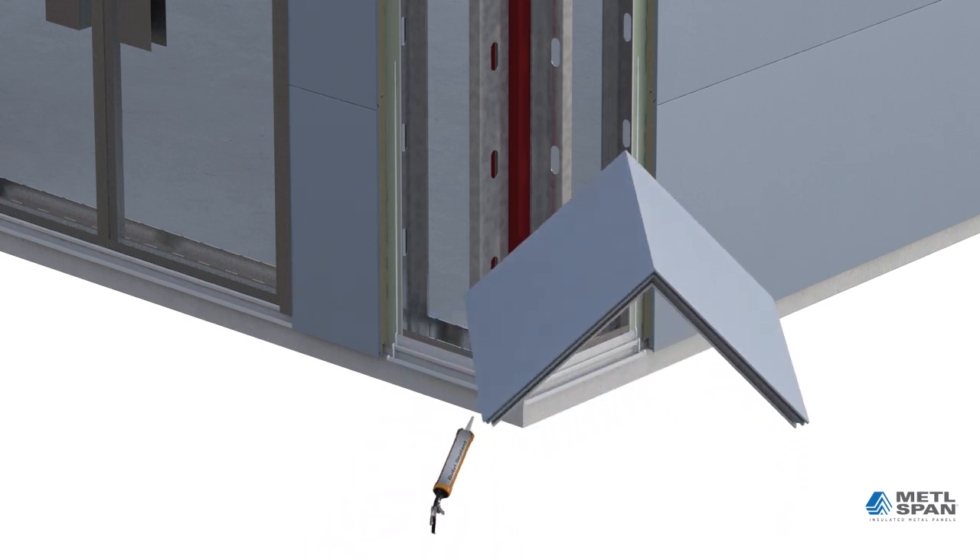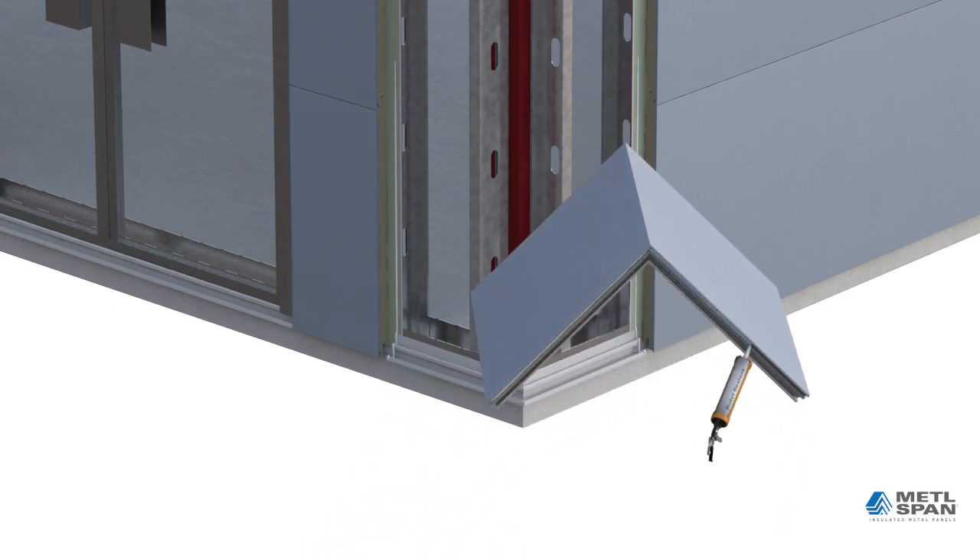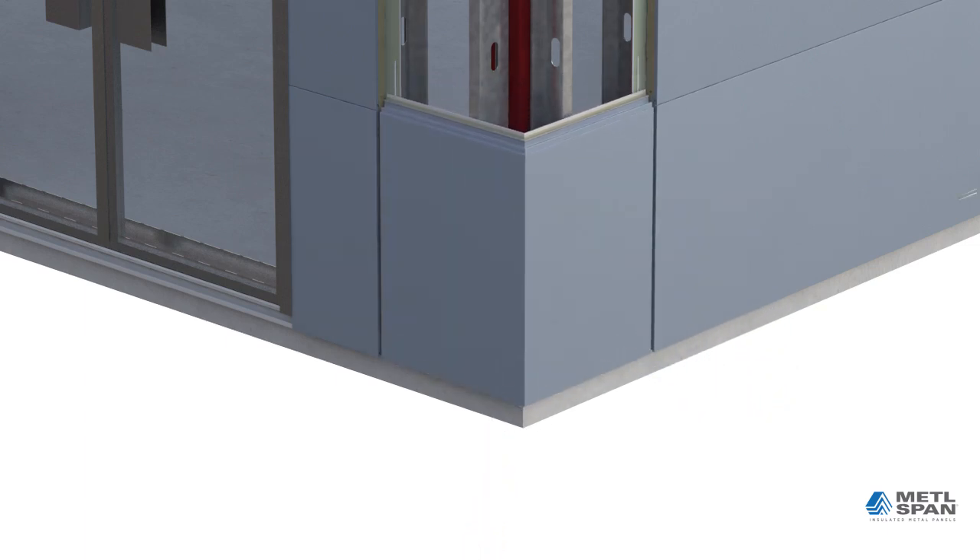The corner panels are now ready to be installed. Butyl sealant is added to both female panel joints and to the mending plates at those locations. The panel is then set in place and attached with clips and fasteners. Corner panels may be added first as control points, after completion of each elevation, or after all elevations are completed. It is up to the discretion of the installing contractor to determine when the corner panels are installed.